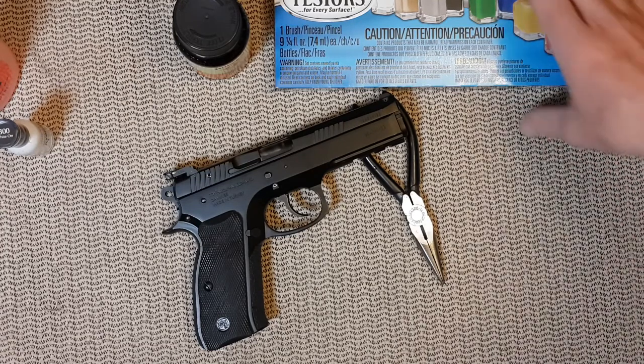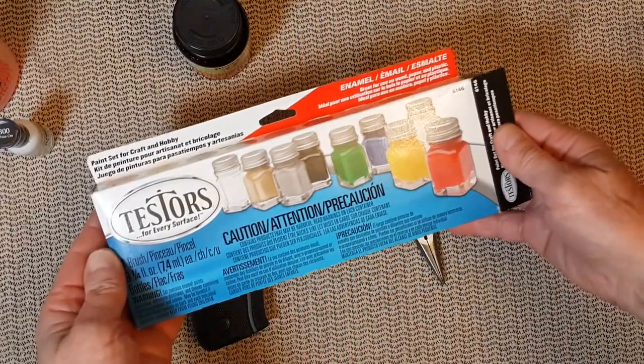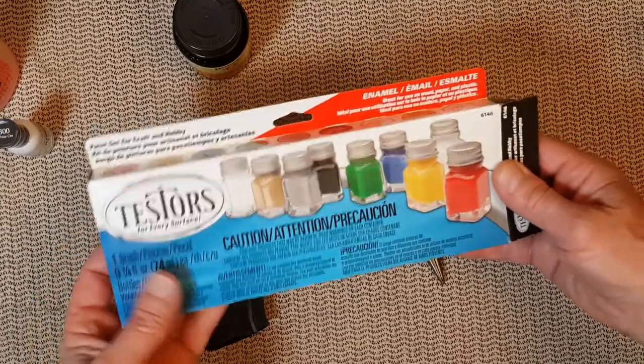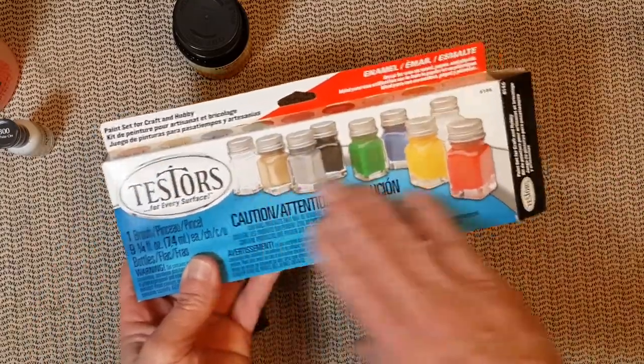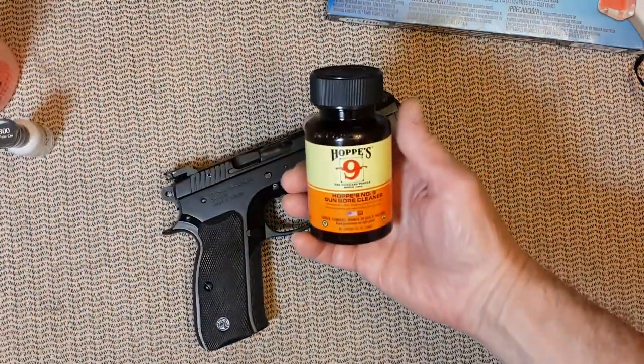You have two choices. One is to use those testers — they are enamel paint. I'm not crazy about them, but if you are, go for it. You do have a lot of choices in colors, and to clean up use your regular Hoppe's number 9.